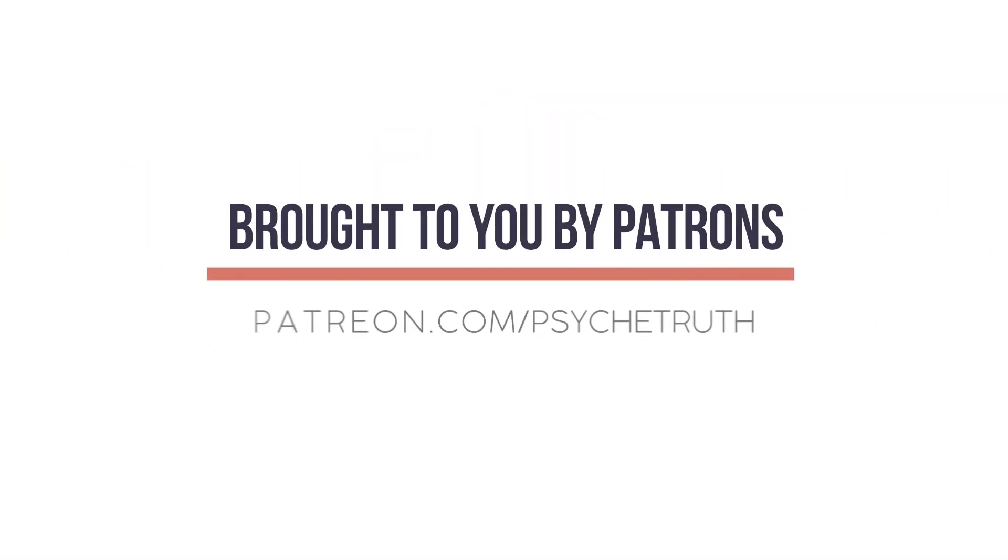This video is made possible by our loyal Patreon supporters. Visit patreon.com/psychetruth.